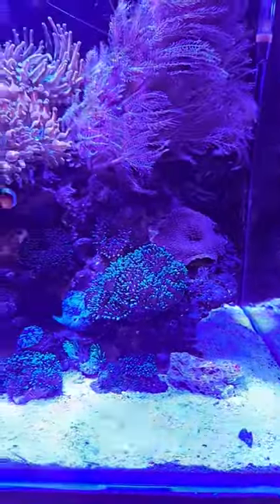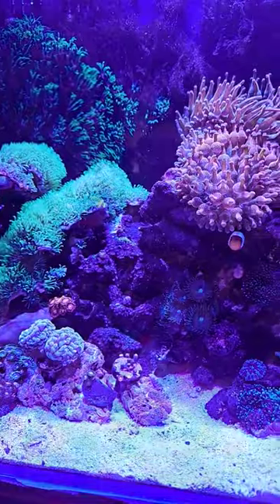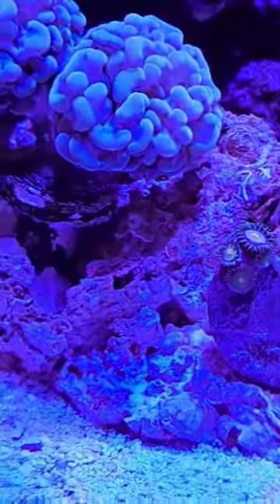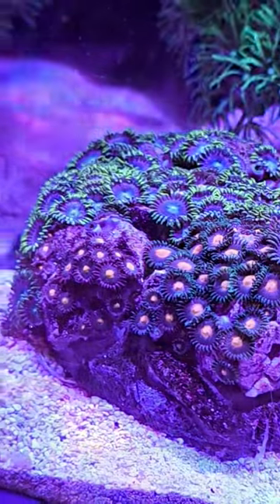I have a quick question about flatworms. I inherited an old tank from someone I bought really cheap, broke it down and took it home, and that was a task in itself. I used to have flatworms all over the rocks, and everything I read online told me not to use the poison stuff.